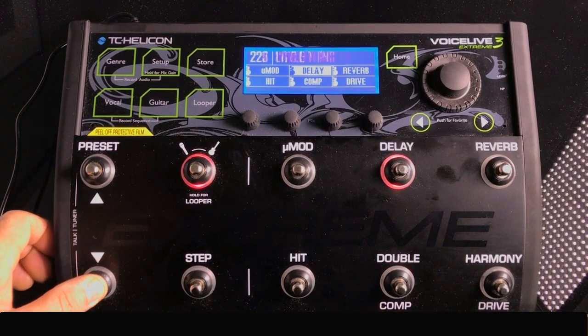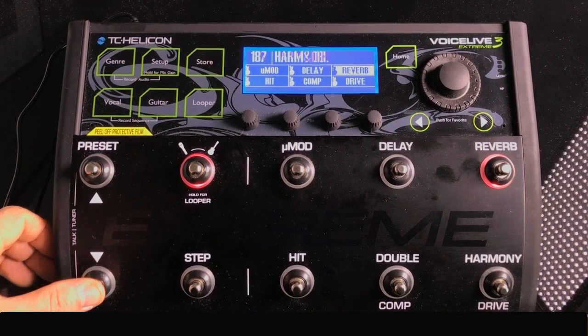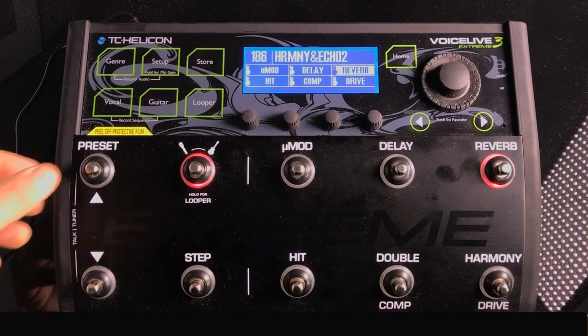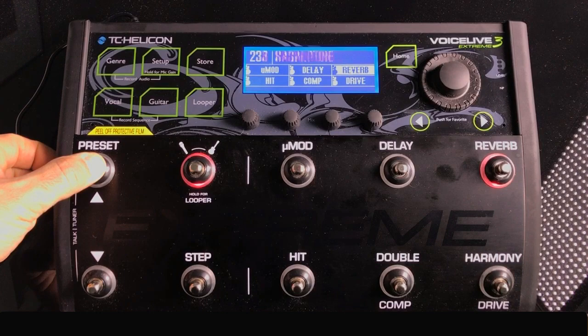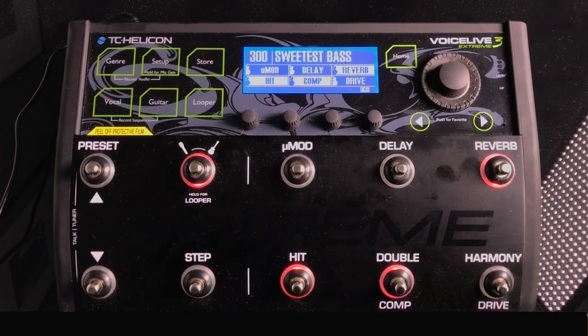One thing to note: if you press and hold the preset button, it will continuous-scroll, getting you close to the preset you're looking for. From there you can fine-tune it step by step. You can do the same going up — let's say you want to get to preset 300, and sure enough it'll get you close, and there's your preset.